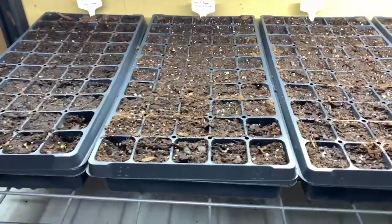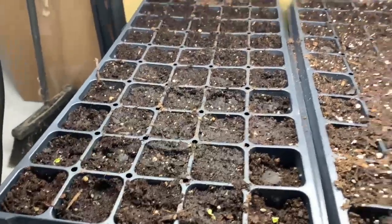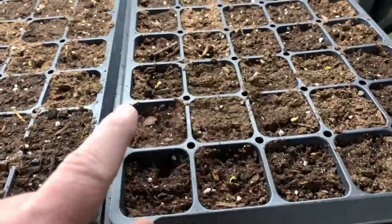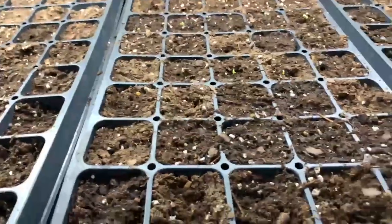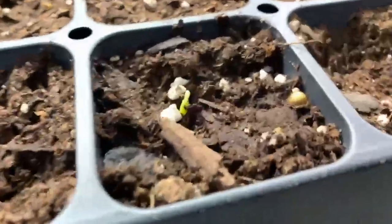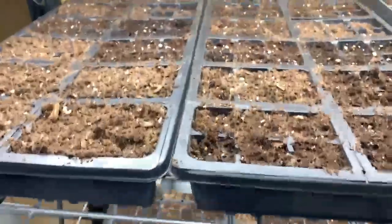Here's a little update video. On the bottom row we have the broccoli, and there's a whole bunch of them coming up. None of the peppers or artichokes have come up. The kale has come up — I think there's about nine of them. There's a bunch of broccoli in here, and there's a little cauliflower. Still waiting on the tomatoes — nothing yet — and no asparagus yet.